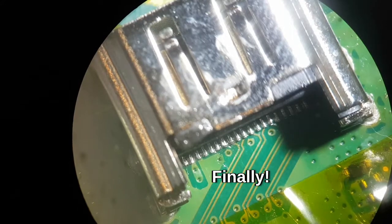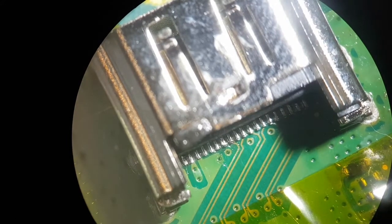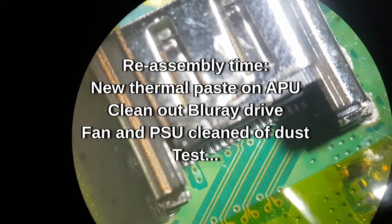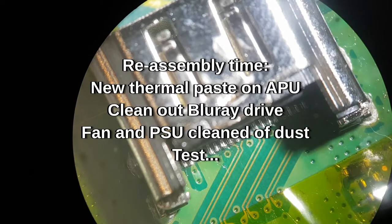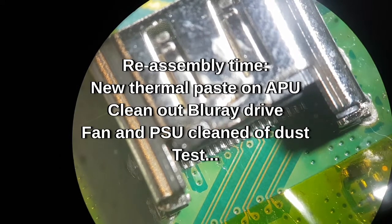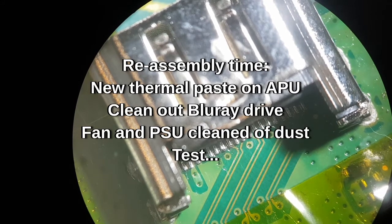Hopefully you can see they're all nicely soldered and spaced with no bridges. What remains to be done: I'm going to clean off the thermal paste from the APU and put new thermal paste on — I'll show you that quickly. I've already cleaned out the power supply with compressed air, it was minging but I just blew compressed air through the fan and cleaned the fan. I will take apart the blu-ray drive and just clean the rollers, then we'll put it all back together and see if it works.